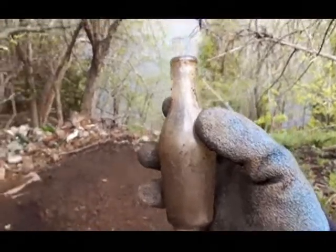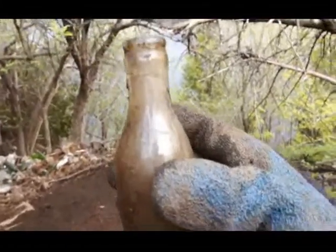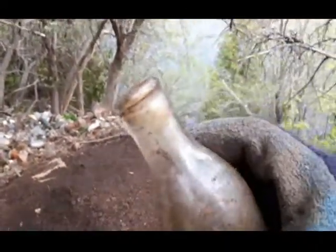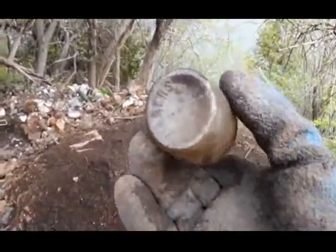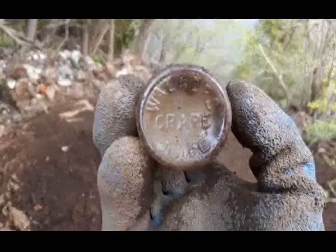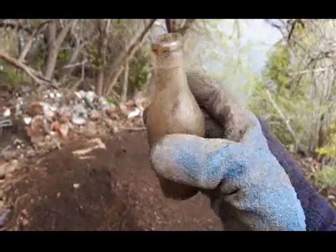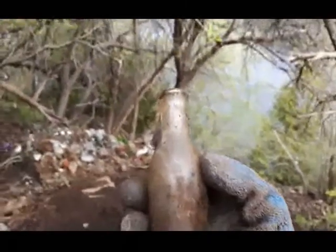So folks, been digging for about one and a half hours now. I just popped this one out down the bottom of the hole. I wiped it off and I don't see a seam on it, which is odd — it looks like a crown top, but on the bottom it's embossed 'Walker's Grape Juice.' It's the first time I found one of these, so that might be a pretty good find. I'm going to keep plugging away, see what else we can pull out of here.